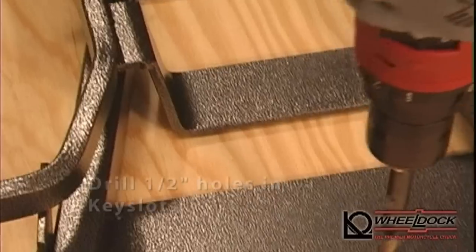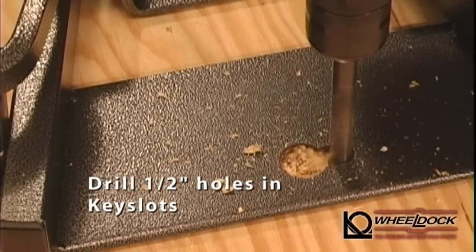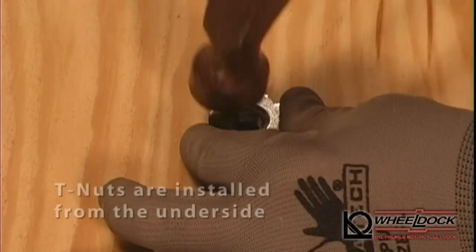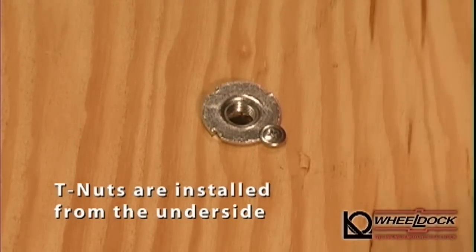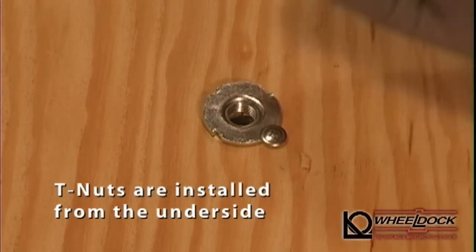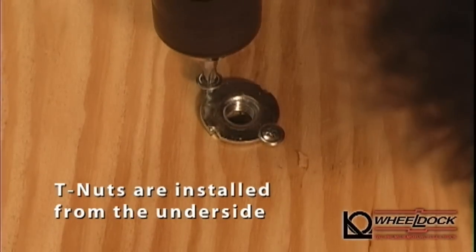Just open the chock and roll the bike out, and drill the two half-inch holes through the ends of the key slots. Drive the two T-nuts into the holes drilled from the top side, and install two three-quarter inch wood screws on the lip of the T-nuts to keep them from being pushed down and out from the top side when the Wheel Dock is removed.